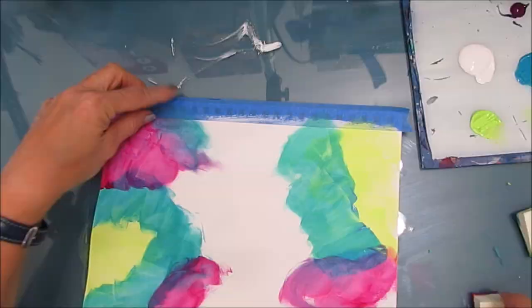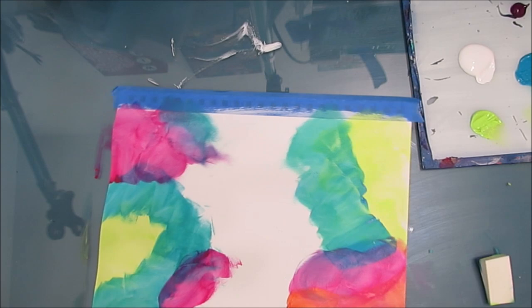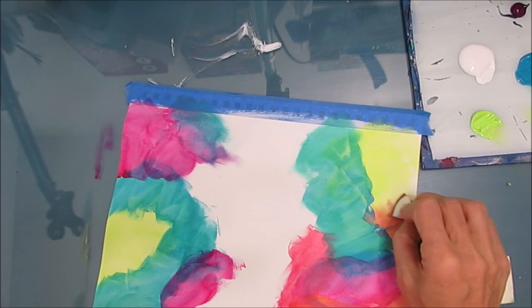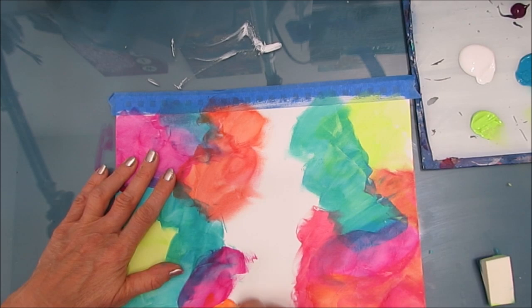I'm working in my 9x12 Canson Mixed Media art journal. I've taken it off the coils, taped off the edges and the coil edge, and gessoed the page. I gessoed the page so that the colors blend more easily. Now I'm using all the colors of the rainbow and blending them on the page with a makeup sponge.